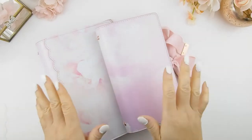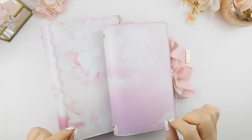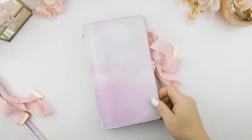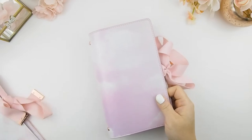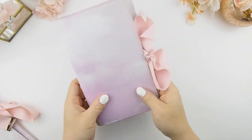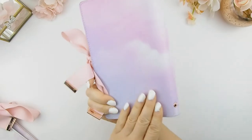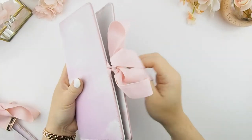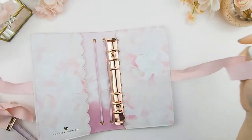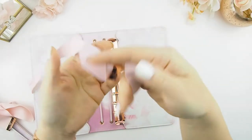So here we are — presenting to you, ta-da, our new planner! This is our Ava collection, and they are reversible. This is our personal size here and our B6 size here. It's your regular cover and, as you can see, beautifully printed with a pink and purple sky. Instead of a clip or elastic, it has a tie bow, which is super cute, and it's finished off with rose gold metal parts that say 'The Pink Room' on it.